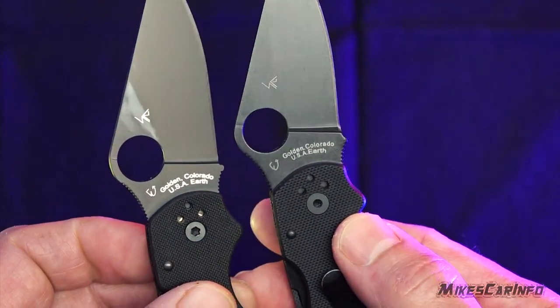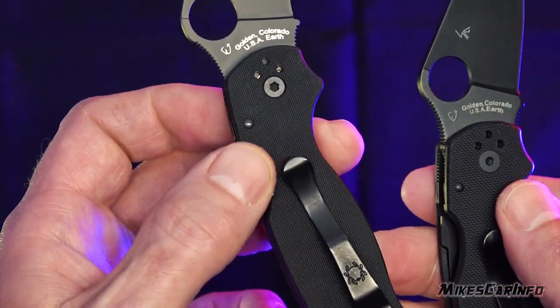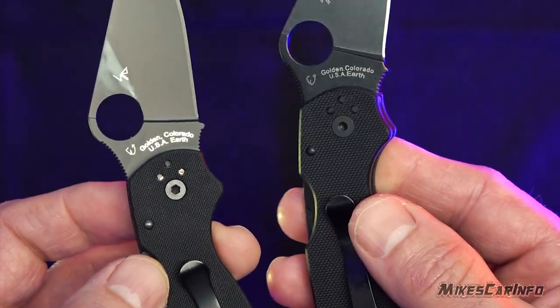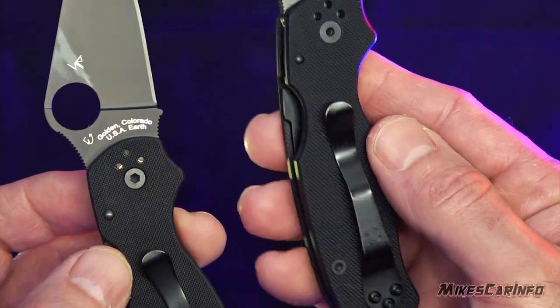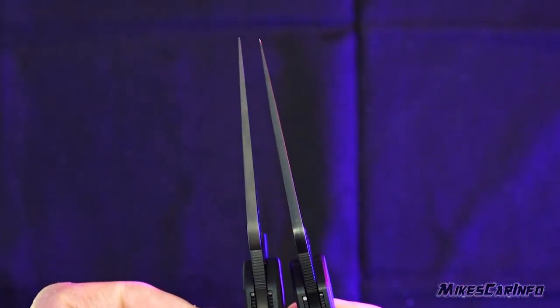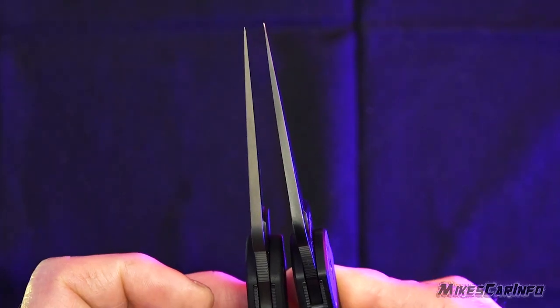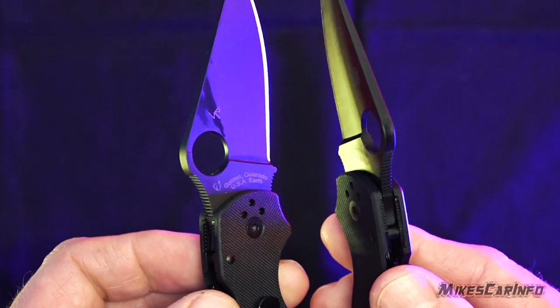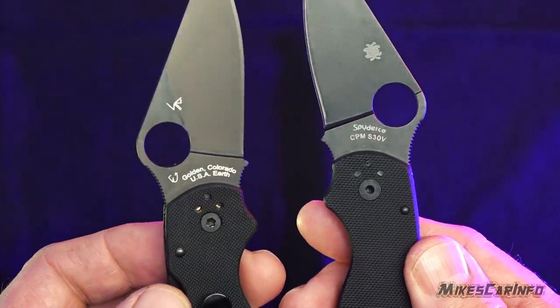Hopefully this has helped out a little bit as far as knowing what the real one is supposed to look like. Because the fakes vary in their manufacturing process, they might be slightly different. But hopefully you can tell the difference — at least the quality. Just things to look for — you know what the real one's supposed to look like, and you'll be able to match it up.